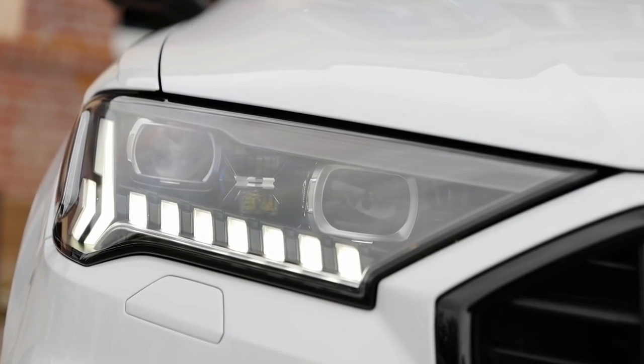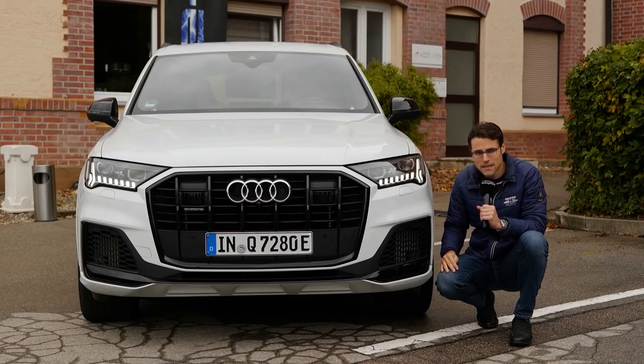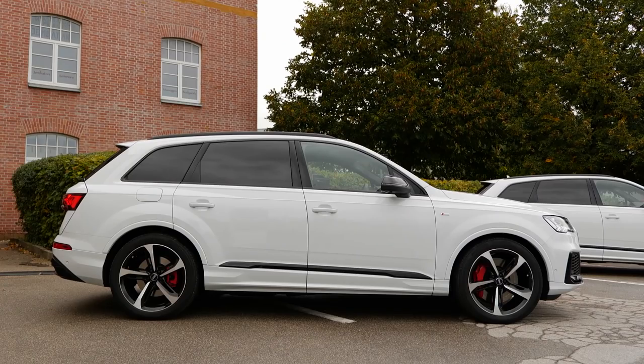There are new headlamps, horizontally drawn. They start with LED, with optional matrix LED also for more high beam functions. And this one here is the new laser light, which is now also available for the Q7.